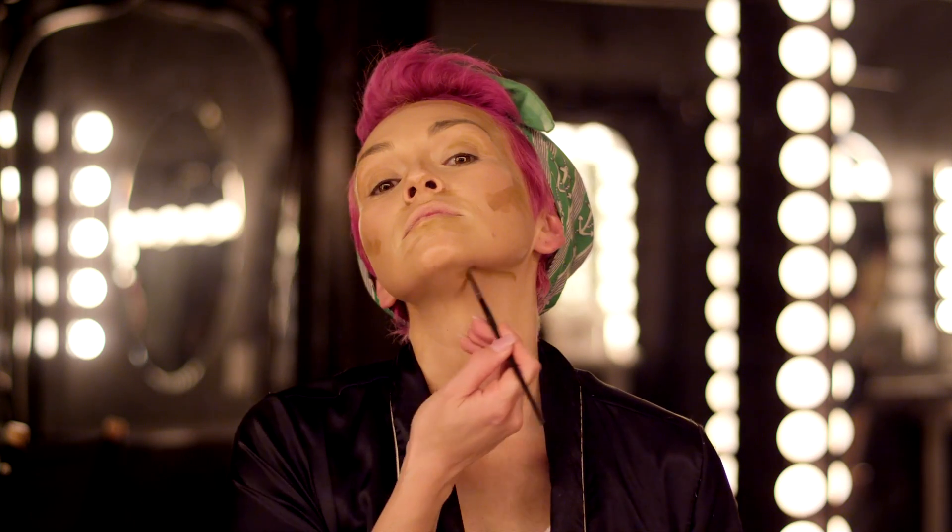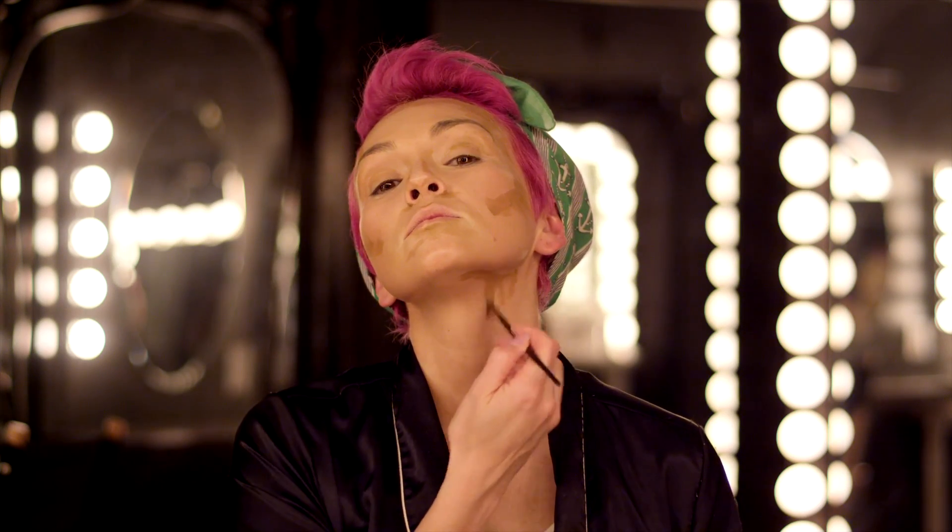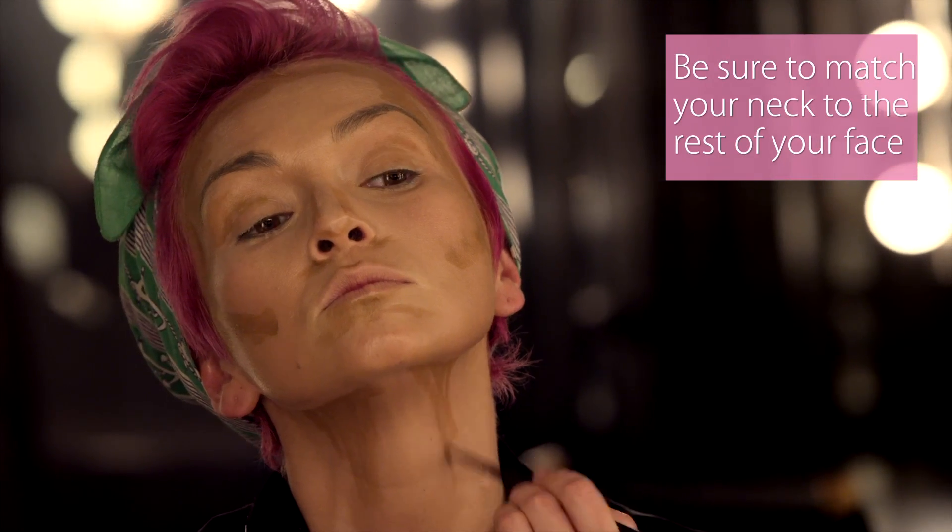Now it's time for the Kim Kardashian contour. This is defined by shading on the sides of the temples, forehead, at the hairline, down the sides of the face, around the cheekbones, and down underneath the jawline. I'm just contouring under the jawline and going down onto the neck. If you contour on your face, you have to make sure that your neck matches.